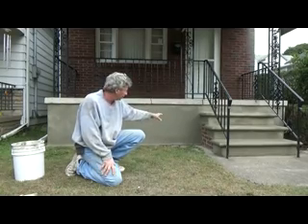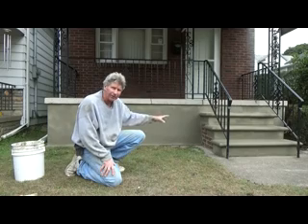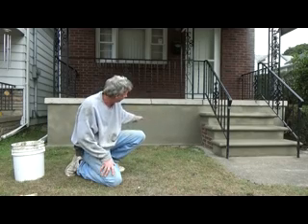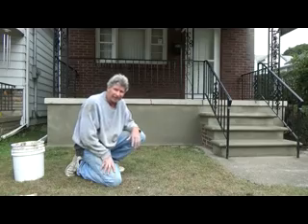I just patched up this cement porch using Portland and painted the steps. I used a cement trowel, got the big holes, and then painted the sides with a mixture of Portland and mortar to make it look original. It's a quick patch job and I'm going to show you how I did it. Today's job, we're going to just patch it up.